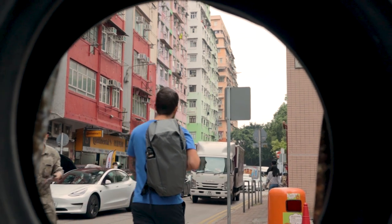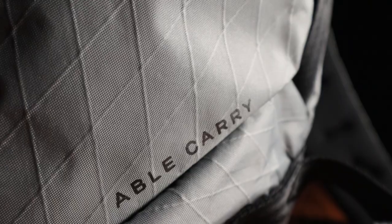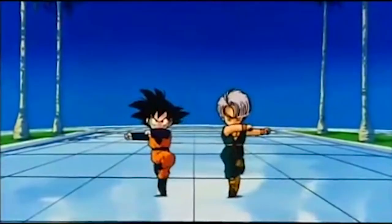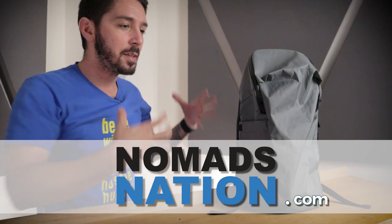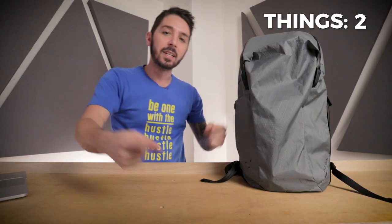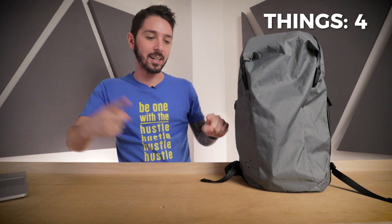It's you, it's me, it's the Able Carry Daybreaker Review. This is a pack advertised as an ultralight activity pack, but is it the ultralight activity pack for you? That's what we're going to discuss. My name's Aaron, the guy behind the camera is Tav. When our powers combine, we create Nomad's Nation, the best channel that reviews things that carry other things. So if you carry things in things, subscribe.